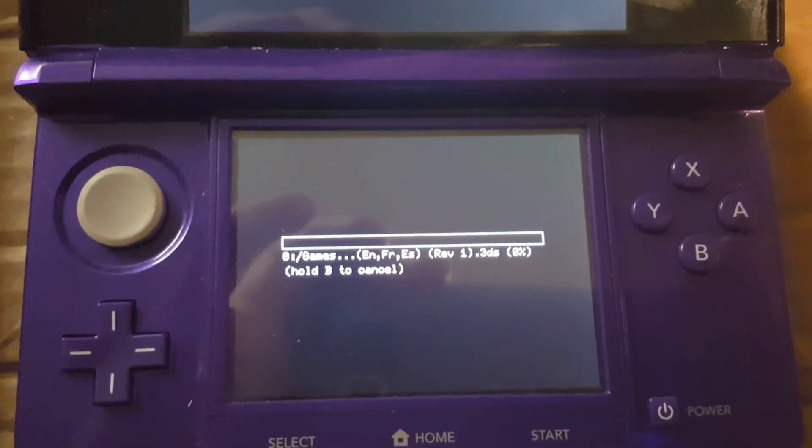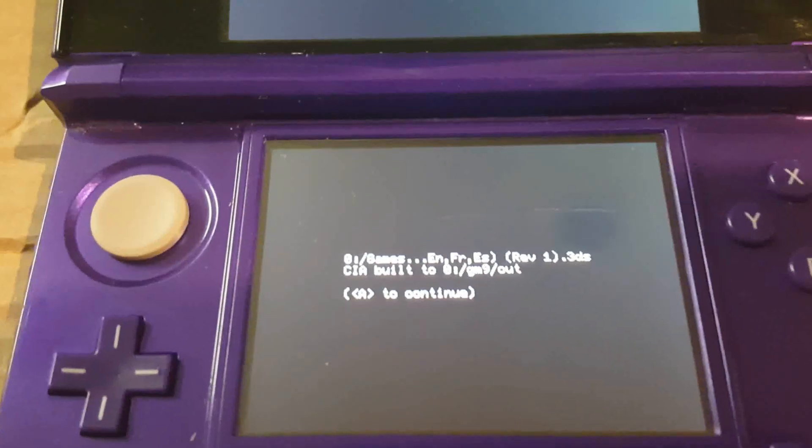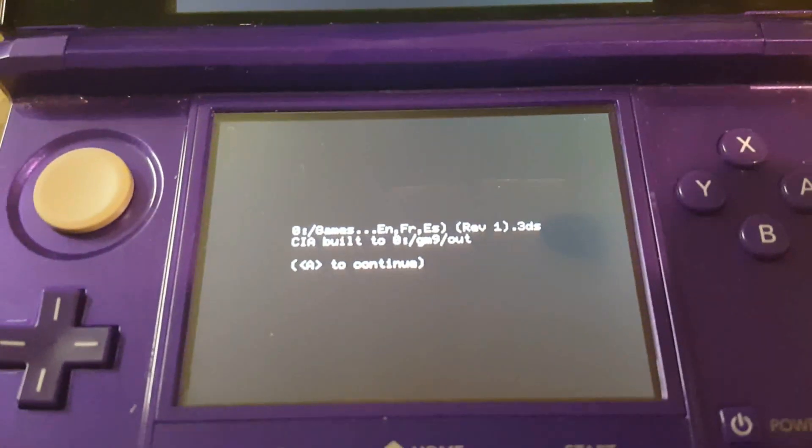This will take a couple of minutes — it could actually take more than 10 minutes depending on the file size. Once that's done, it's going to put it into the folder GM9/out. Hit A to continue.